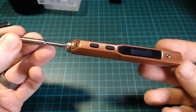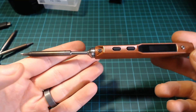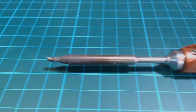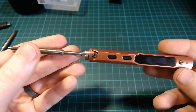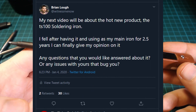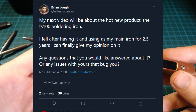This is my TS-100 soldering iron and I have been using it as my main iron for about two and a half years. In this video I want to talk about my experiences with this iron, what I like about it and some of the issues that I worked around. Some of these problems I see other makers have too. I asked on Twitter if you had any questions about it, so I'll also try to answer those throughout the video.